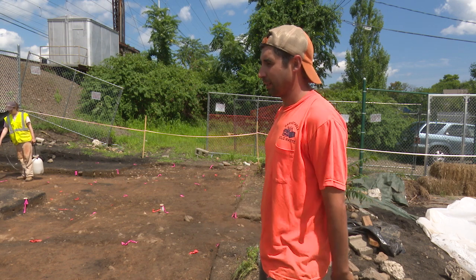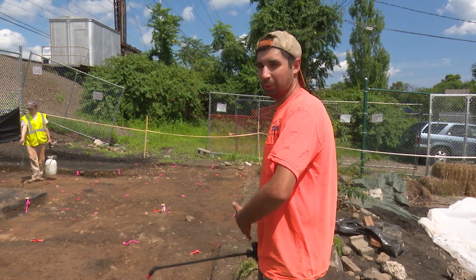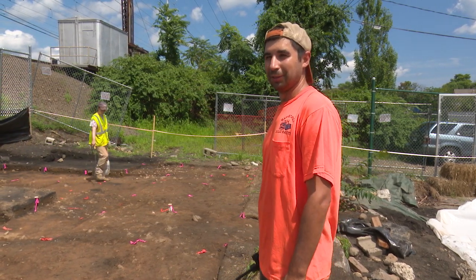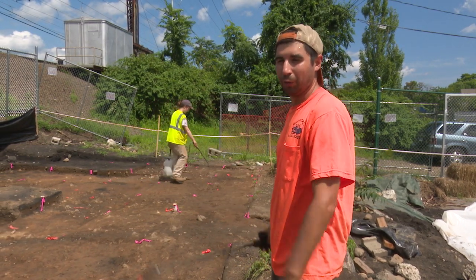Part of that is to sort of see what we're getting into, and also if we remove the topsoil everywhere we really wouldn't have any place to stand or put our equipment. So once we excavate this section and we're done with it, we can walk all over it and so on.